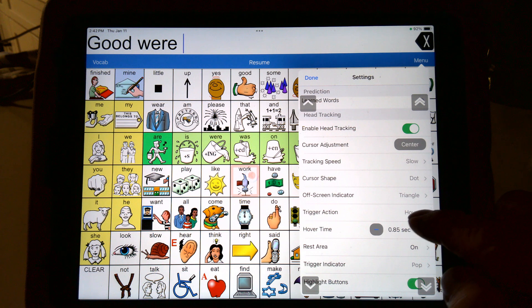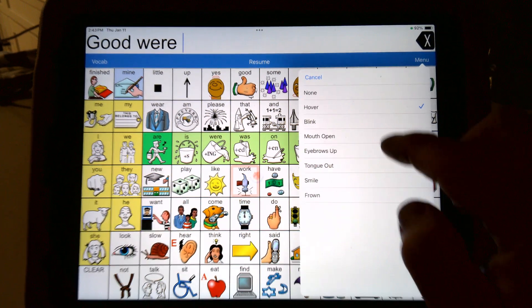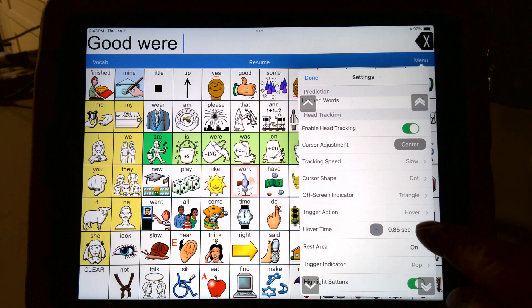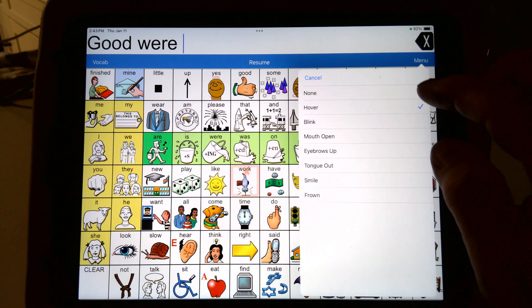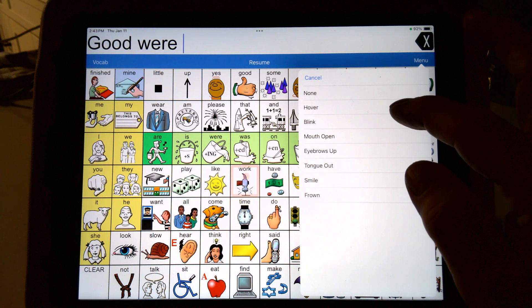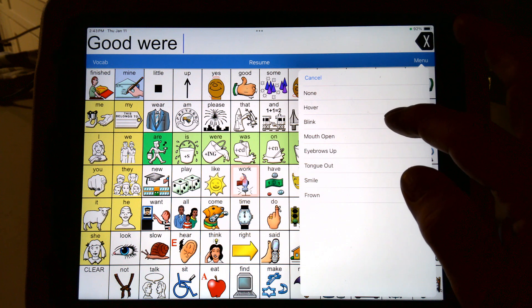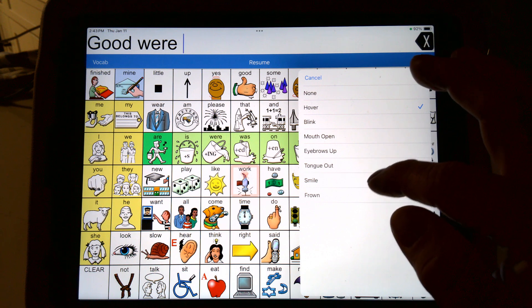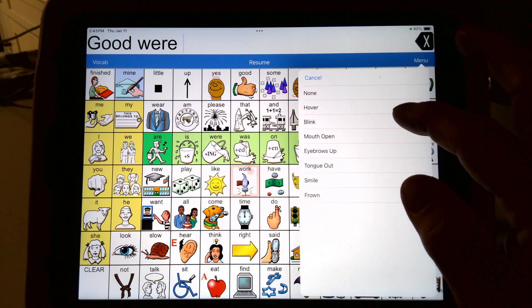And then you have your trigger action — mine's set on hover. Once I told it I wanted to use hover, it gave me the ability to pick the time — how long I look at it before it activates. You can use blink, but I wear glasses. So when you look at your trigger actions, you have: none, which basically wouldn't allow you to use the device; hover, where you hover over it for a length of time — I set mine to 0.85 or 0.9 seconds, about a second; blink; mouth open; eyebrows up; tongue out; smile; and frown.